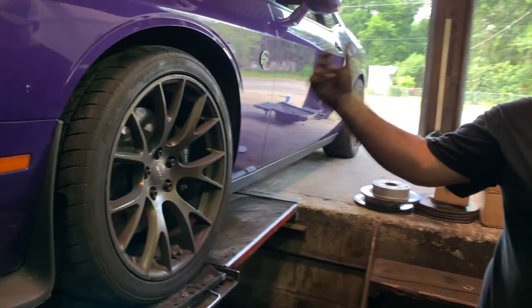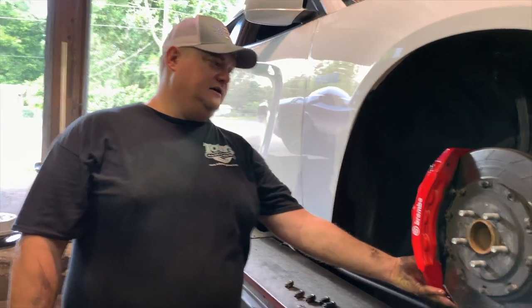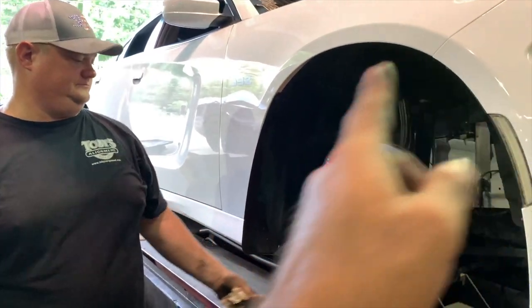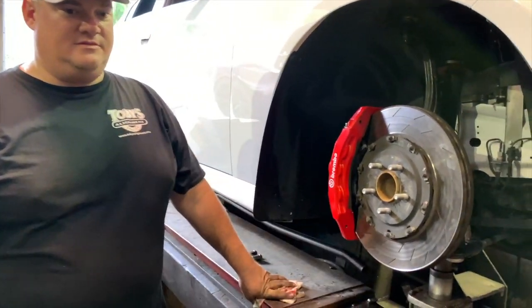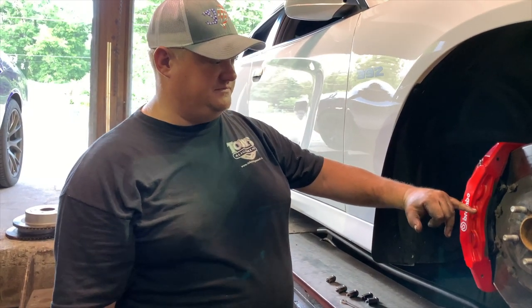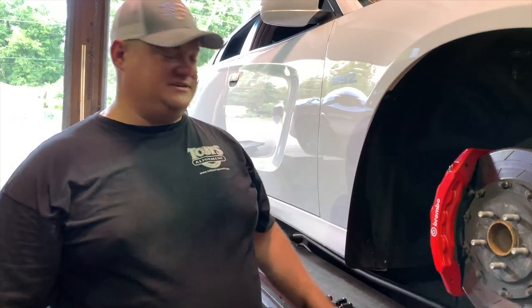Whereas the older style conventional calipers only have one bleeder at the top — and make sure your bleeder is at the top, not the bottom. I actually accidentally installed a caliper upside down on one of my cars once — it does fit on the other side, and the bleeder ended up on the bottom. What happens is the fluid comes up to the bleeder level, but the air above it compresses when you depress the pedal — so you have no brakes.